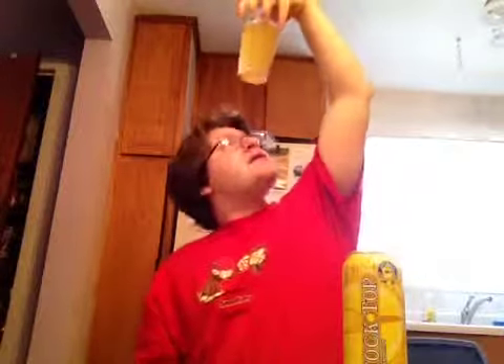Blue Moon's Belgian white is pretty good. Allagash and some other Hefeweizens are pretty good. This is a blah beer. There's nothing really much to it — it's cloudy, it's unfiltered, there's barely any head, and it tastes like lemonade with a little alcohol.